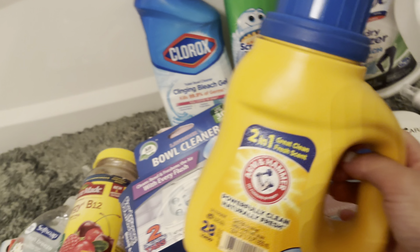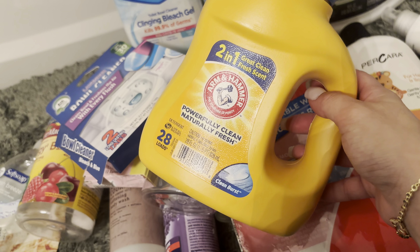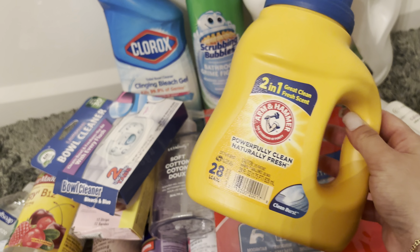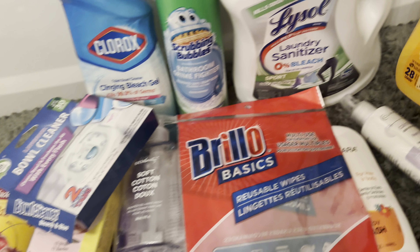Last but not least, I got a bunch of these Arm & Hammer from Walgreens — these are 10 out of 10 and were $1.99. I love getting the little baby-sized ones; it's just so cute. I love small things, I'm small myself, and the cuteness factor makes me buy it.